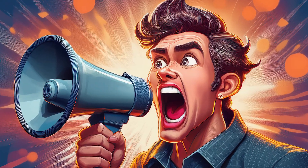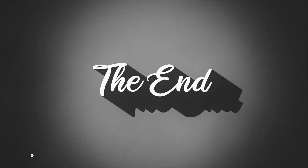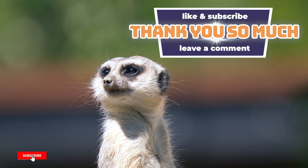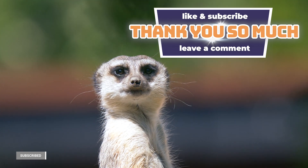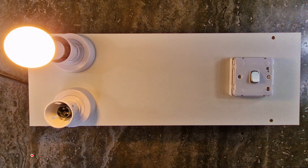And now we can officially say the video is finally complete. Thanks for watching. If you found this update helpful, don't forget to like and subscribe. See you in the next one. Happy switching!